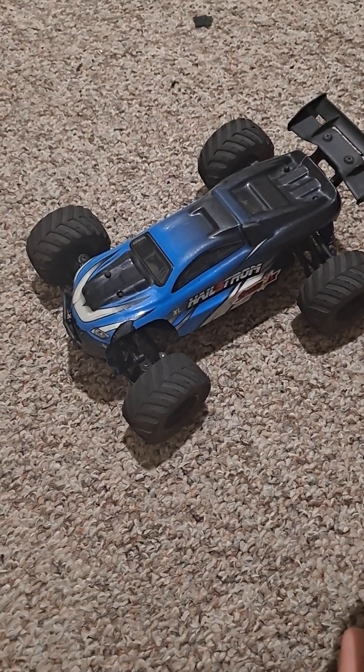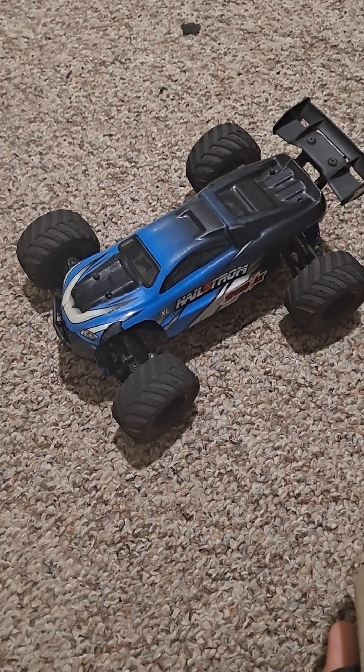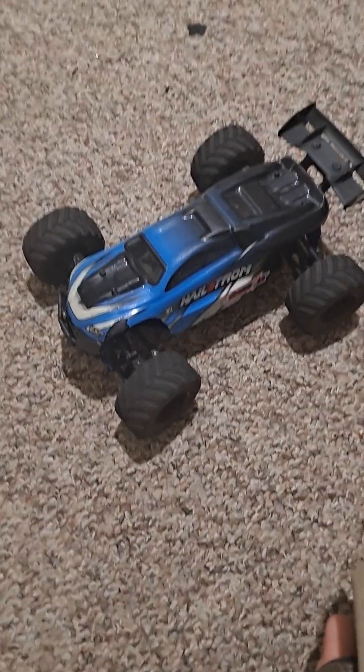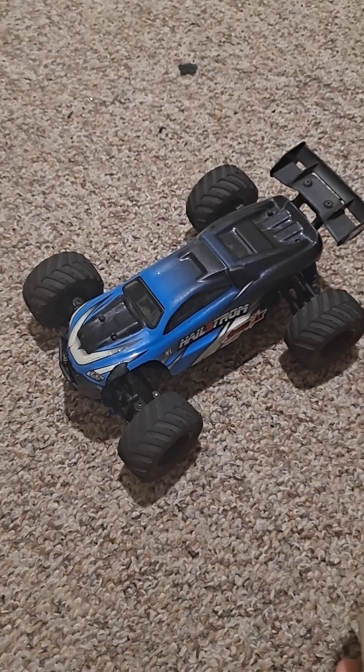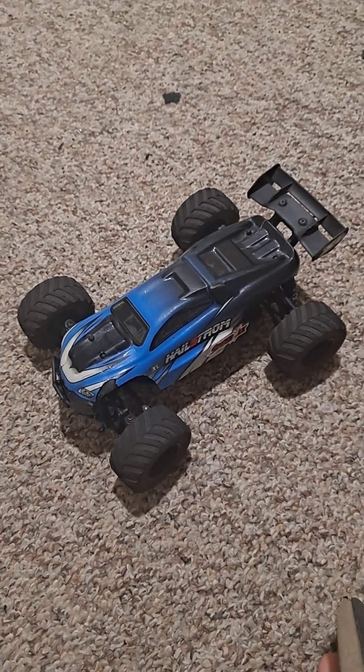There's also a V2 of this car. I don't have the V2 right now, but I might do a review on that one. So I'll take this out for a little drive — see you guys in a few minutes.